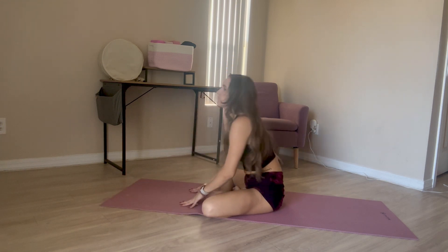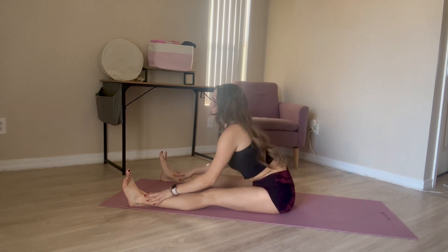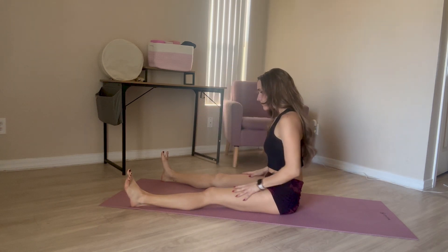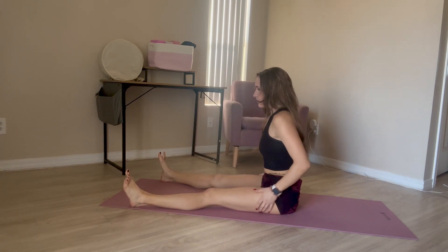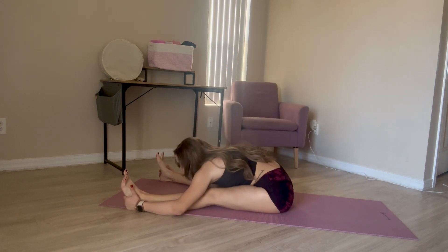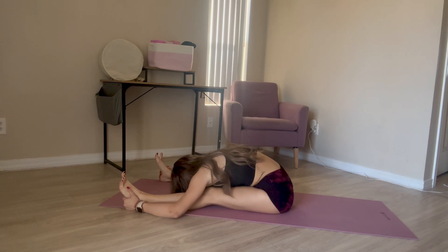Remember, none of these stretches are about how far you go — it's about good form and progress. You're going to extend your feet in front of you in a really narrow straddle. Run your hands up and down your legs as you fold from your hips. On the third time, fold forward and go ahead and rock side to side here, just getting into some different muscles and loosening up.